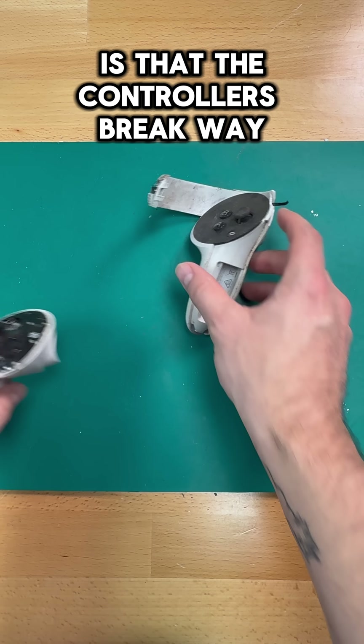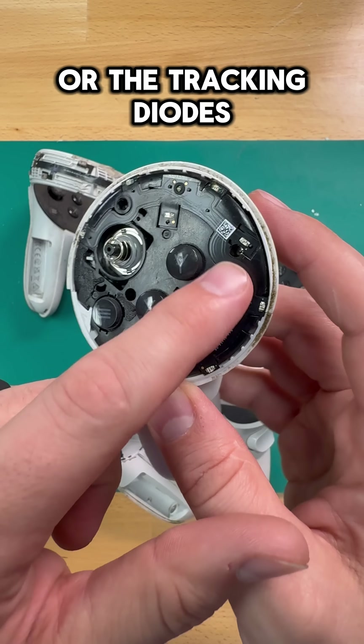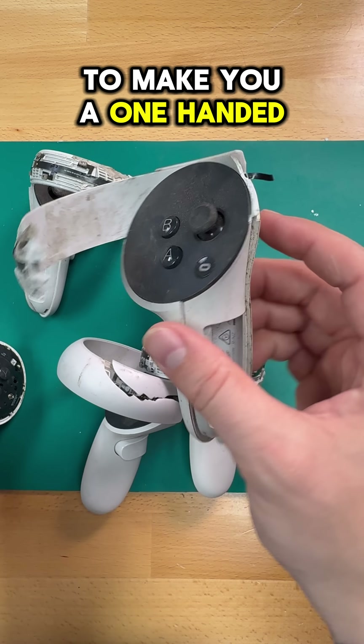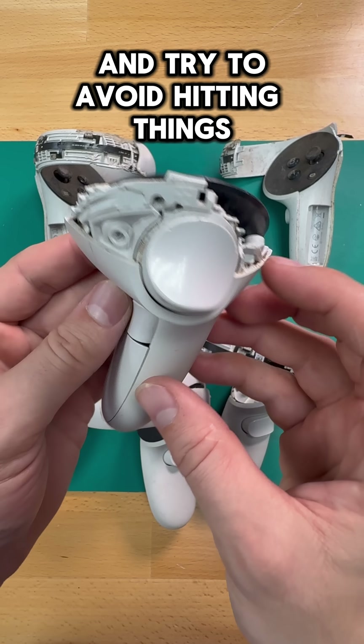Number two is that the controllers break way more often than the headsets. Whether you're talking about the Quest 2 rings or the tracking diodes underneath the faceplate of the Quest 3 and 3S controllers, one really nasty hit against a wall is all it takes to make you a one-handed VR player. So make sure that you have enough space to play and try to avoid hitting things as much as you can.